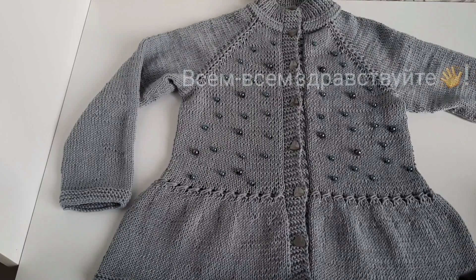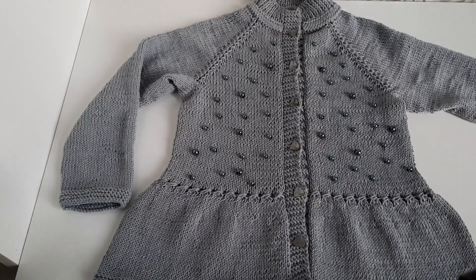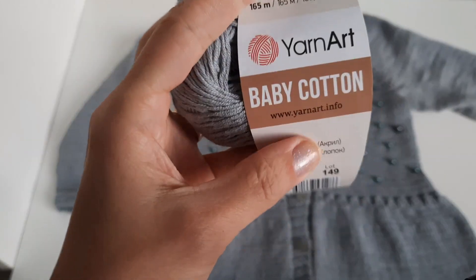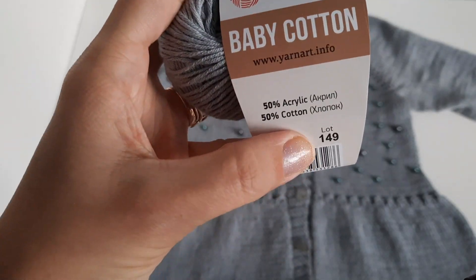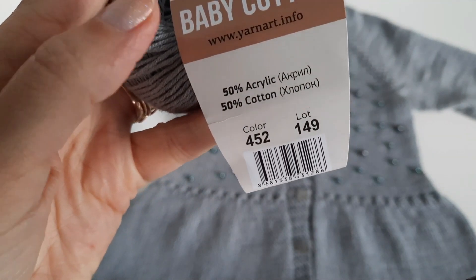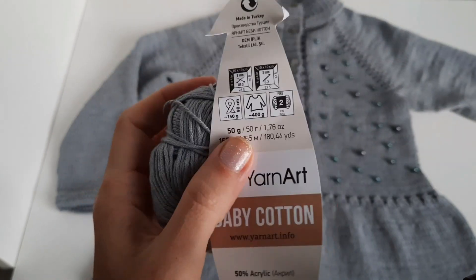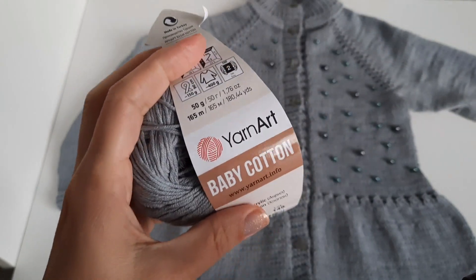Кофта связана из пряжи Yernart Baby Cotton, 10% акрил, 50% хлопок, цвет 452 — благородный серый. В 50 граммах 165 метров.